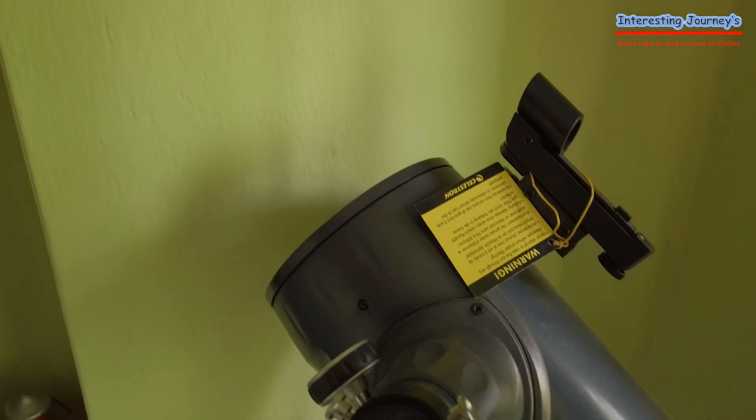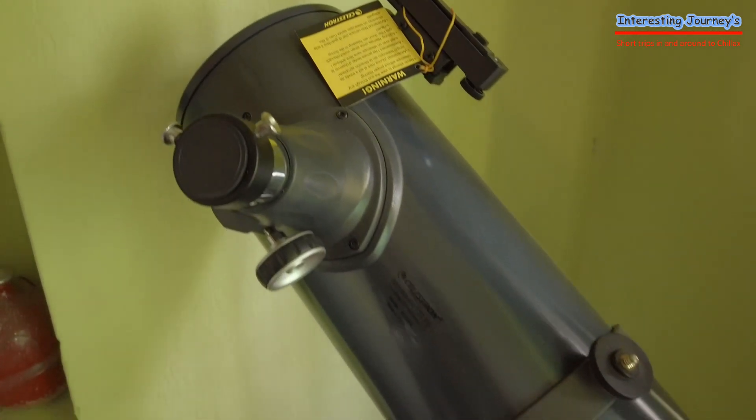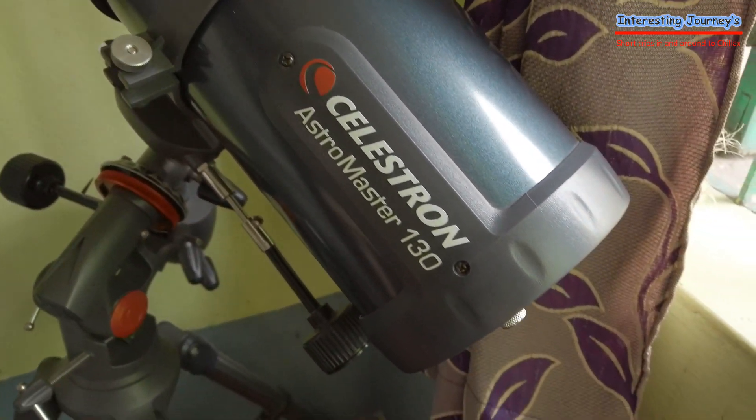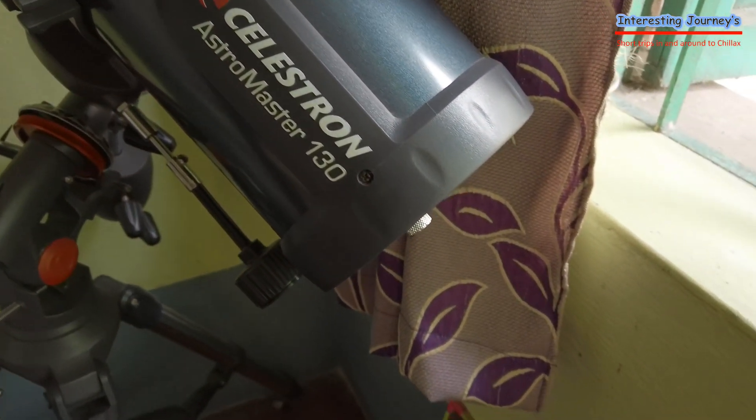Let's explore Mars in our own small way. We have a very English telescope — this is Mongol Grove. In fact, this telescope has a detailed video. Click the link to see.